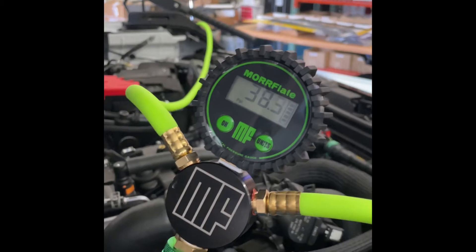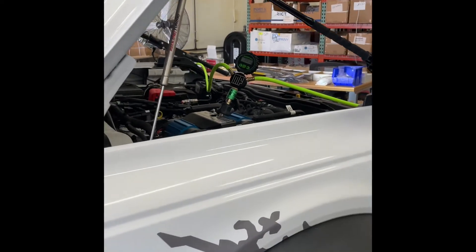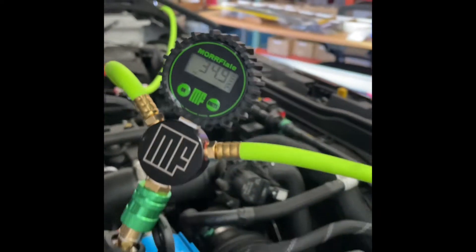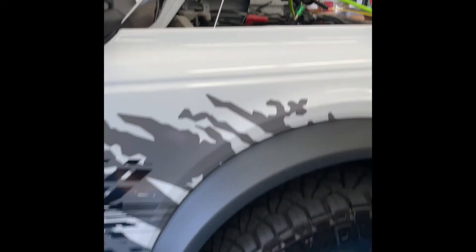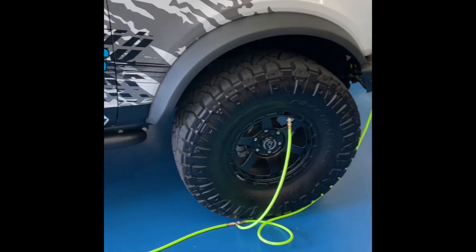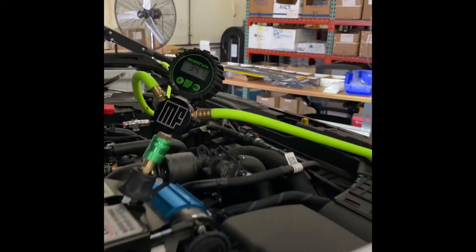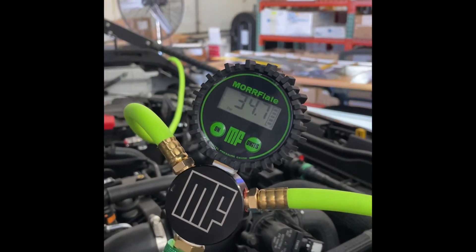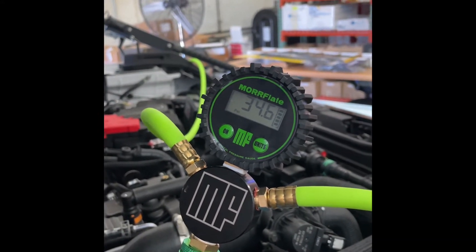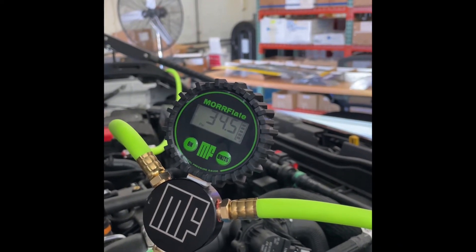We're about 38.3 PSI, almost 39 PSI. Matt, go ahead and turn it off — and we should be about 35 PSI. We're right on the money: 35 PSI, 34.9. So there you go. This took us about five minutes to air up all the tires. These are big tires — 37 and a half inch — and we had to stop and check every couple of seconds, which doesn't take up a lot of time, but it works really well. Right now you can see it's down to about 34.7, basically equalizing the pressure since everything is all hooked together. All the tires together equalize and come out to about 34.5 to 34.6 PSI.